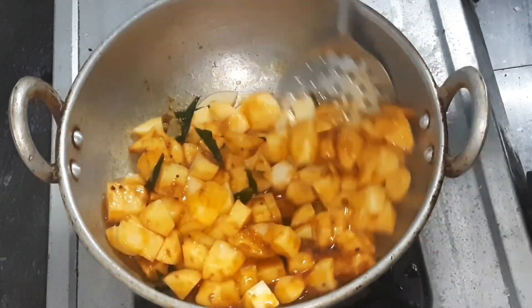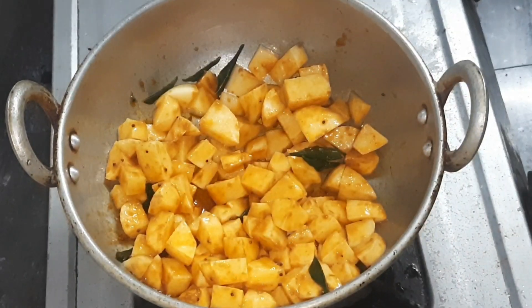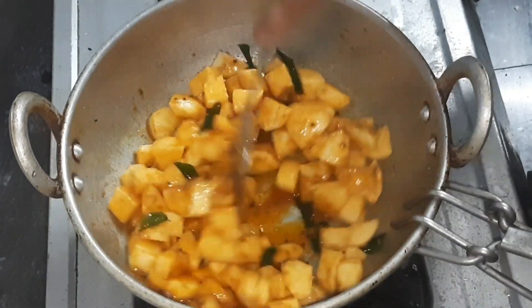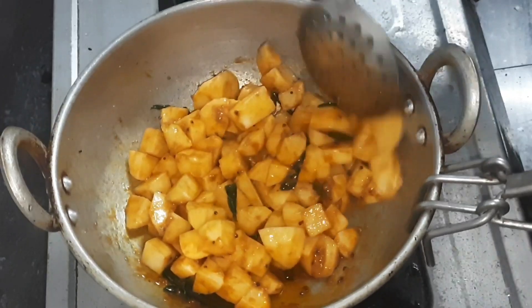Mix it up in the sauce and mix it up. Let's wait until the sauce is warmed up. Mix it up for about 5 minutes.